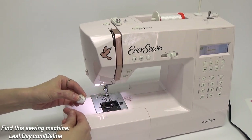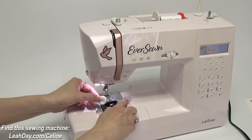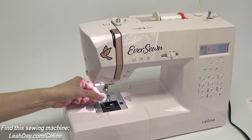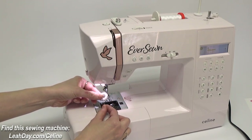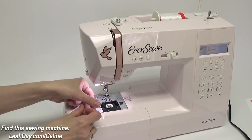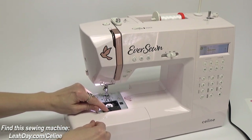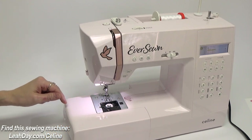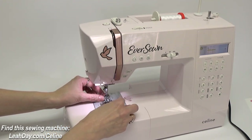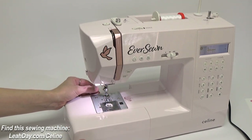Now let's thread the bobbin. Make sure your bobbin is rotating counterclockwise according to the diagram on the machine — just pull on it to confirm the thread is spinning off in the direction indicated. Place it down into the bobbin case, wind it up and around, and then it will cut the thread right here on the bottom. You can go ahead and cover it — you don't have to pull the thread up before closing the cover. It's all threaded up and ready to stitch.